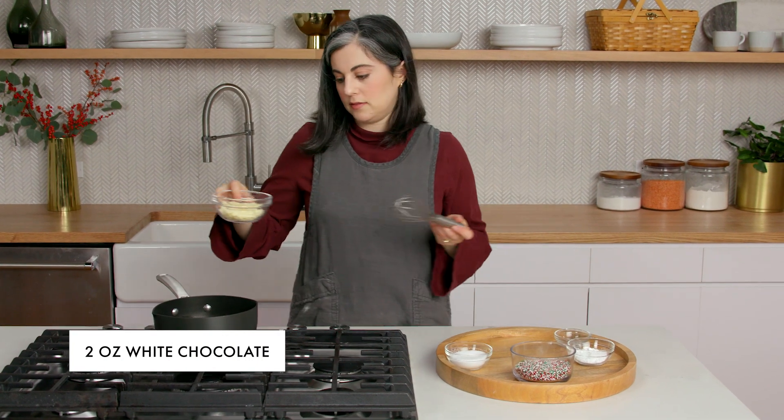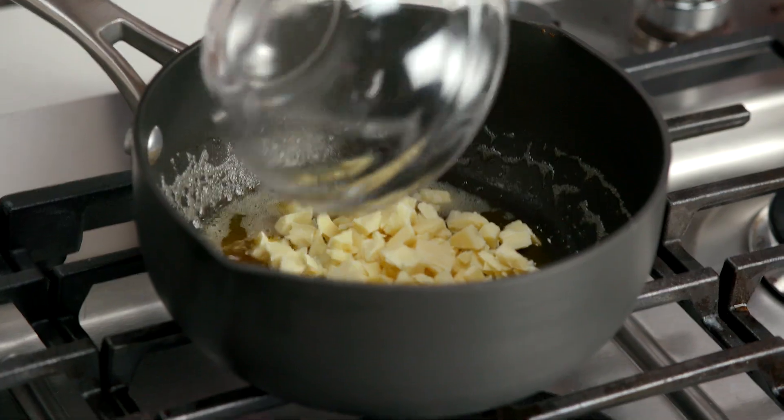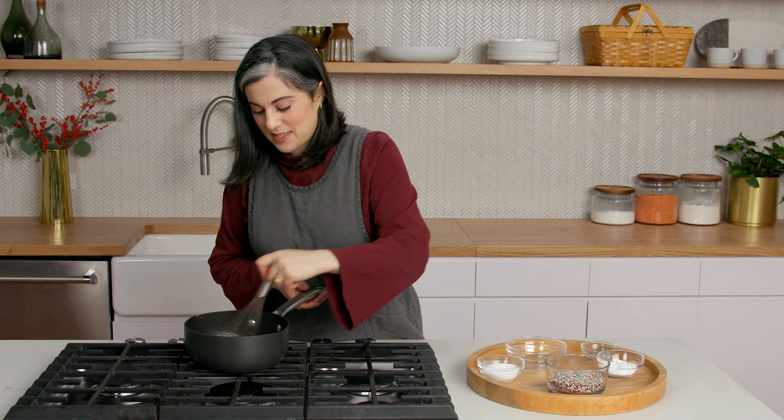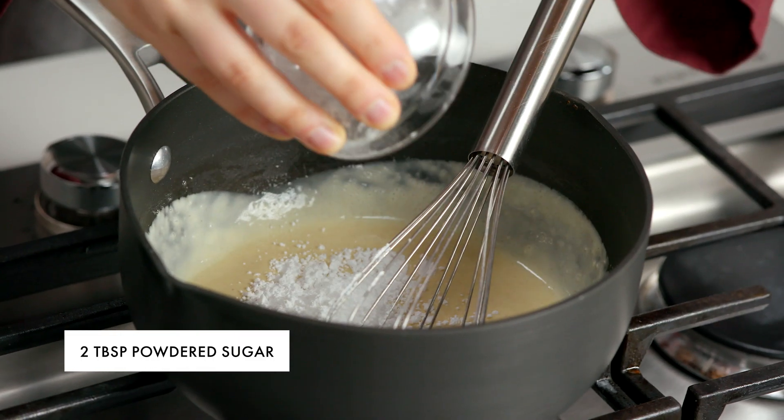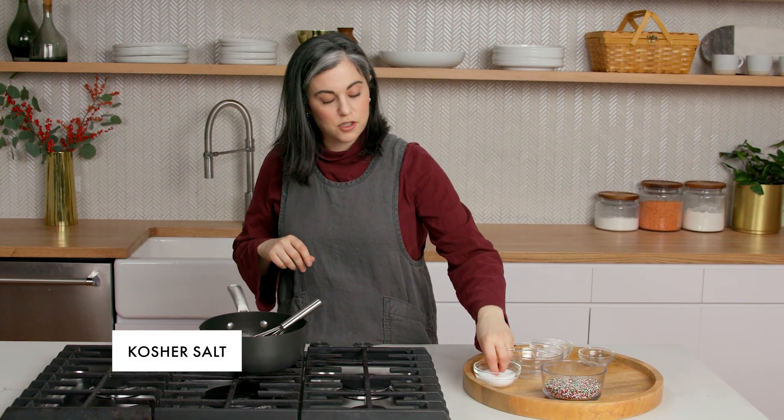In goes the white chocolate — it's just going to sit and hang out in the hot butter and melt. It melts really quickly. Add just a little bit of powdered sugar — it's two tablespoons — and also, to counter some of that sweetness, a generous pinch of kosher salt.